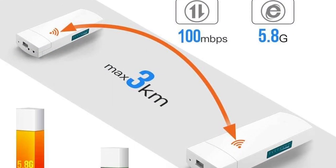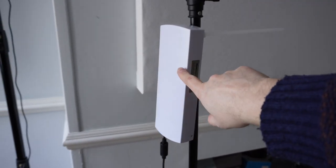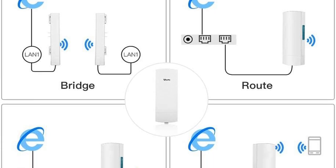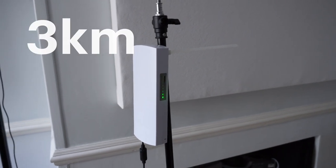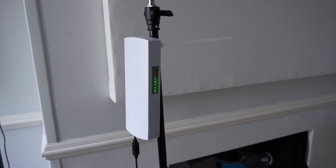The idea is that you transmit signals from one unit to the other, rather than running an Ethernet cable or something like that. It allows you to cover a distance of — well, on the box — possibly up to around three kilometers, but in reality you'd be looking at maybe a couple of hundred meters line of sight.